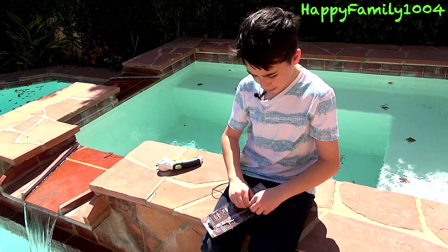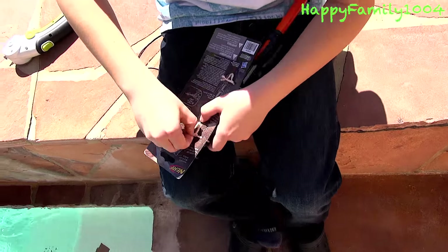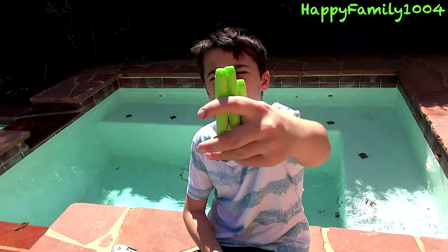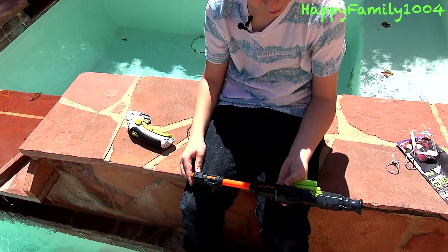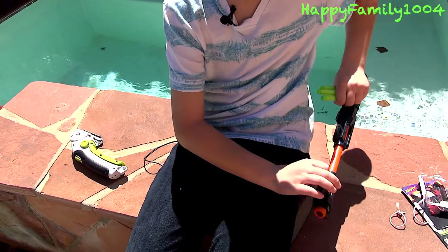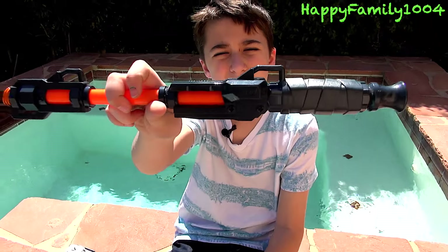So it's the Silent Strike. It comes with three Zombie Strike darts and the blowgun. It has zero tactical rails and two sling mounts. That means you can mount this on a sling and walk around with it like this. This blowgun shoots up to 55 feet.